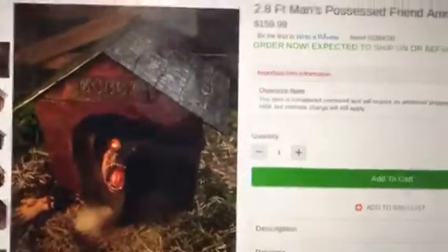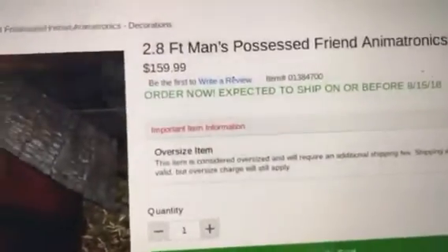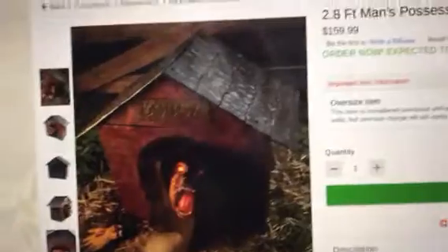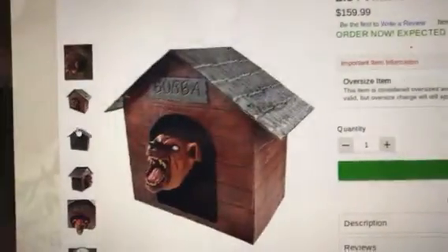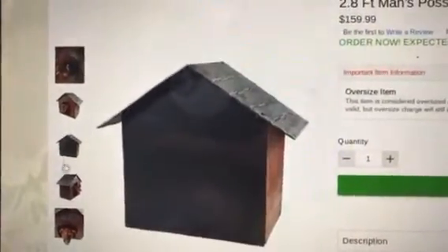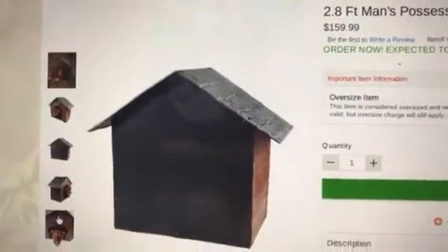The first prop is the 2.8-foot Man's Possessed Friend. This prop is amazing — I love this prop. This is my favorite prop this year along with Hugs. When I heard the name Man's Possessed Friend, I thought it was going to be a dog that jumps out of a doghouse. And I was correct.